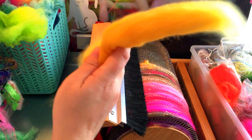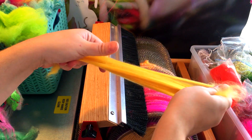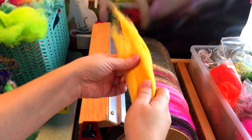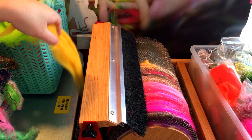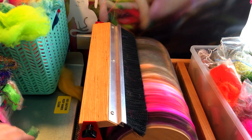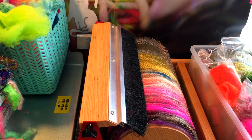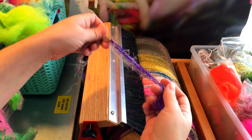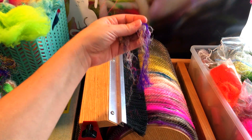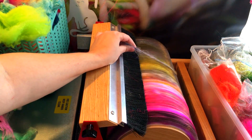I'll add some merino color — this is top. People also call it roving but technically it's combed top; it's commercially processed and dyed. I love playing with color combinations and color contrast. This sari silk purple pops really nicely against that yellow, so I'm going to add that right there.